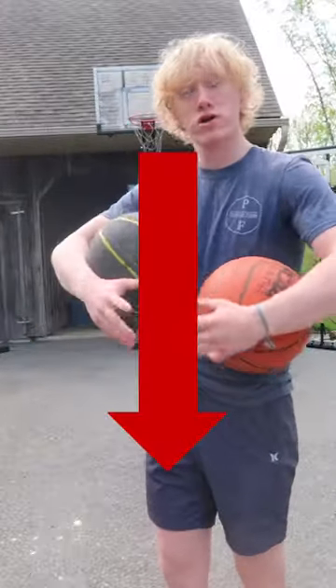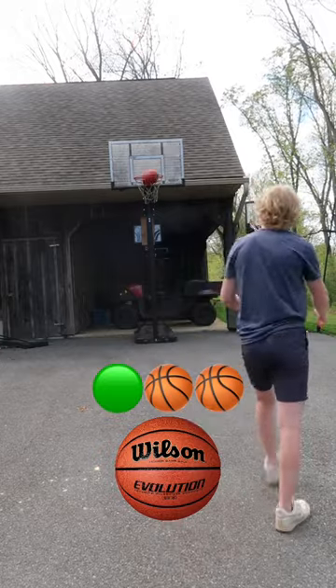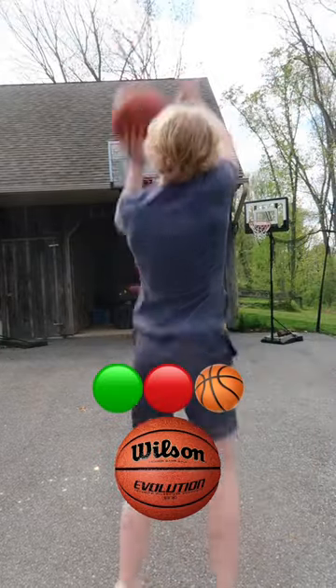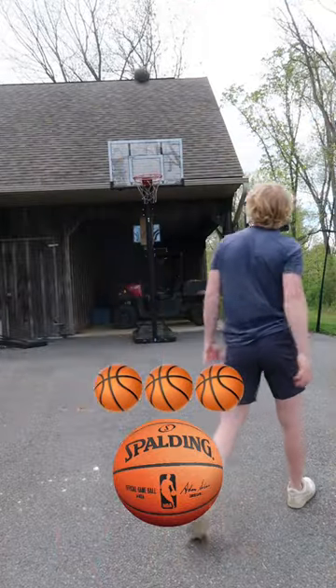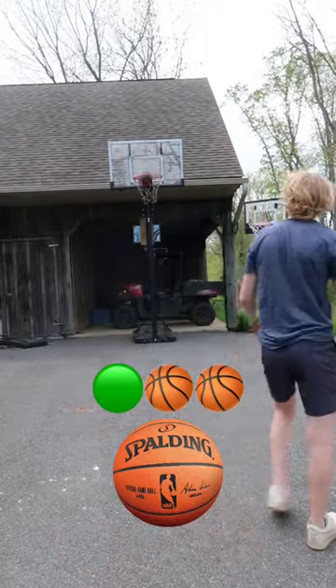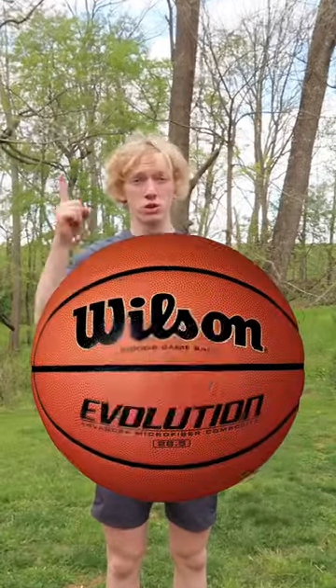Round three, shooting. Before we get into this final round, I'd appreciate it if you press that subscribe button. I'm gonna take three shots with each ball — whichever one I make the most shots with will win this round. Now three shots with the Spalding ball. After all three rounds, Wilson wins two to one.